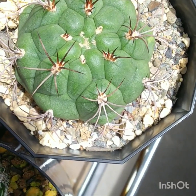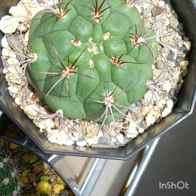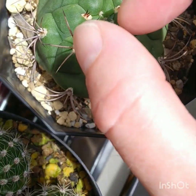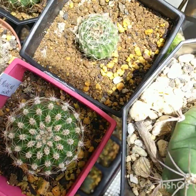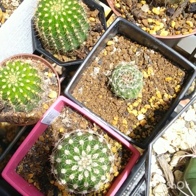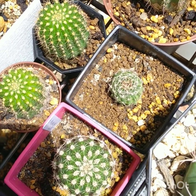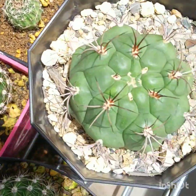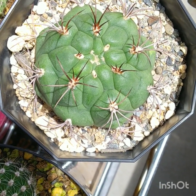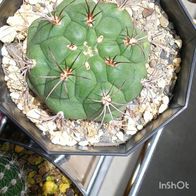This is one of my Gymnocalycium saglionis. It's coming along really well. This thing was a tiny little thing when I first got it. It had a little fungus on the side, down at the bottom of the root — like a hole where fungus was eating away at it. I treated it with hydrogen peroxide two or three times and it's recovered nicely.